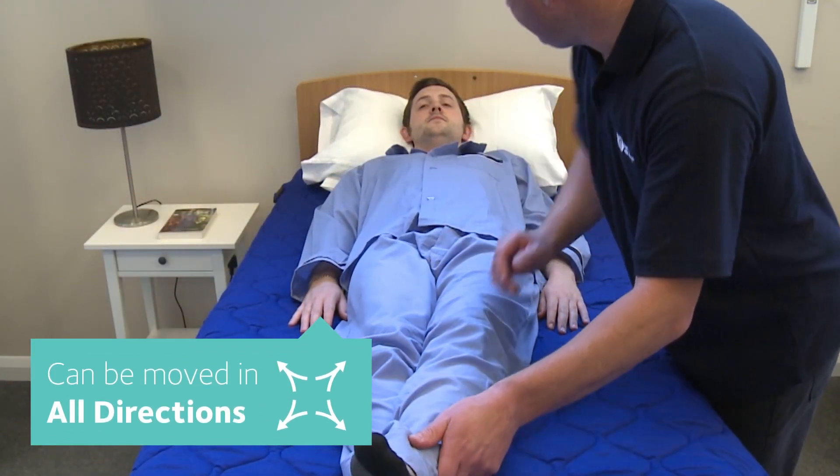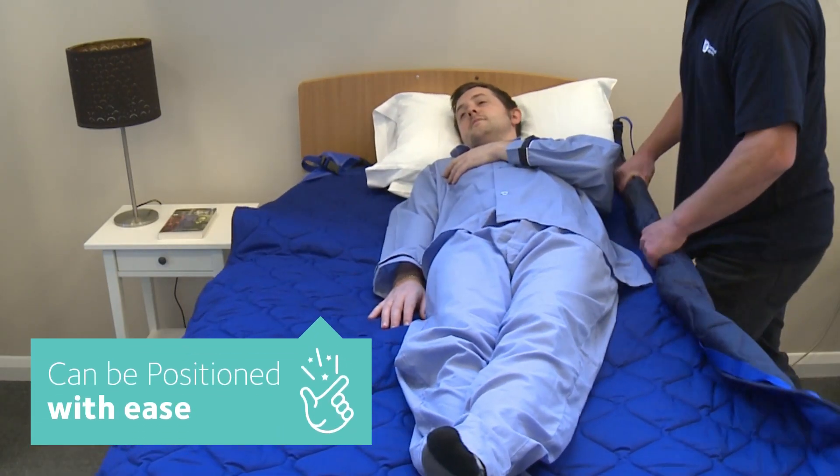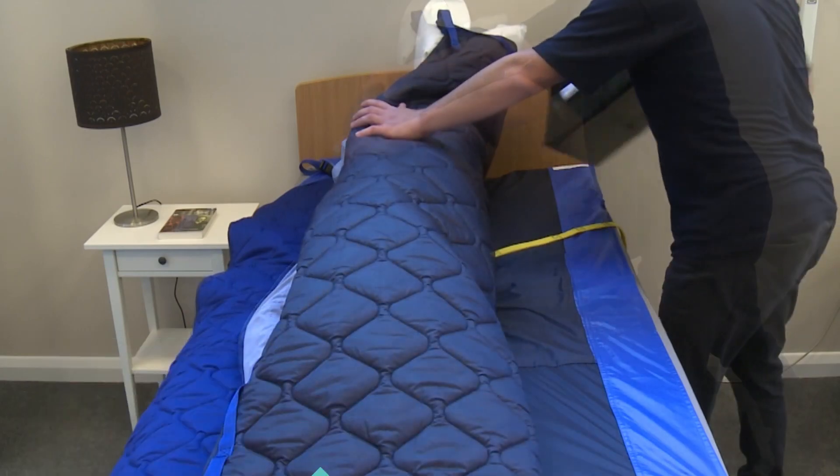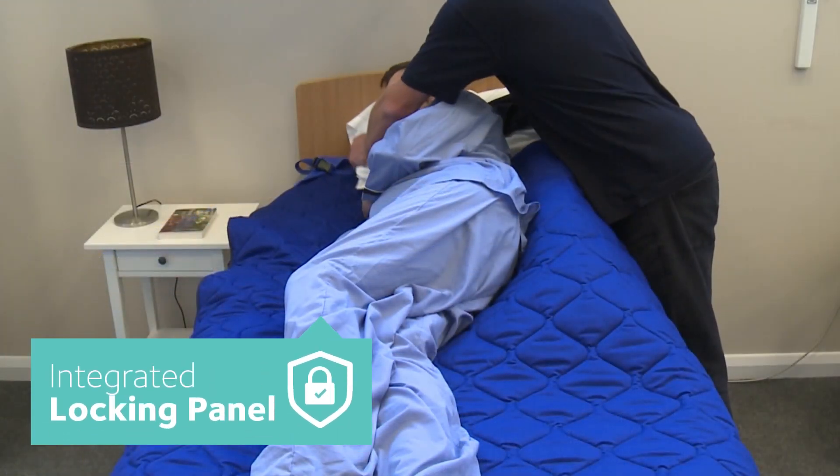The base cover is now slippy and you can reposition the client up, down, turn and rotate. If necessary, you can use positioning products to help pull down the slippy panel with the yellow handle. Repeat on the other side.